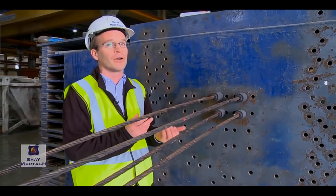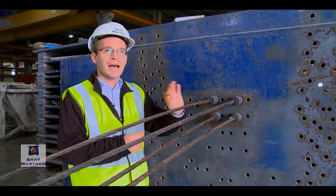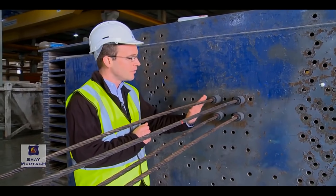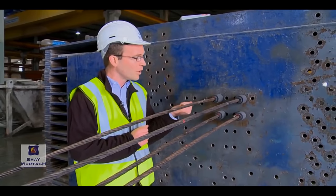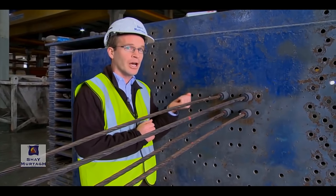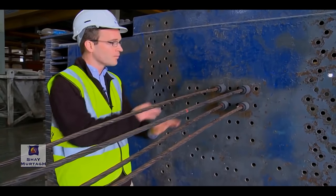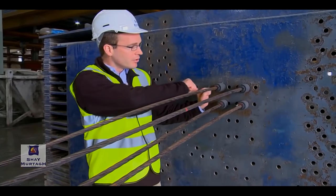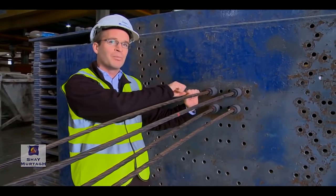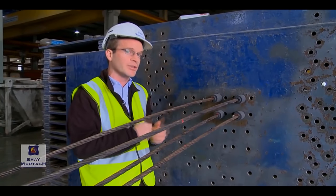You must be very careful with fully tensioned pre-stressing strands because there is a massive amount of force that can be contained in each of these strands. This particular strand we would actually tension up to a load of 209 kilonewtons in just one strand.